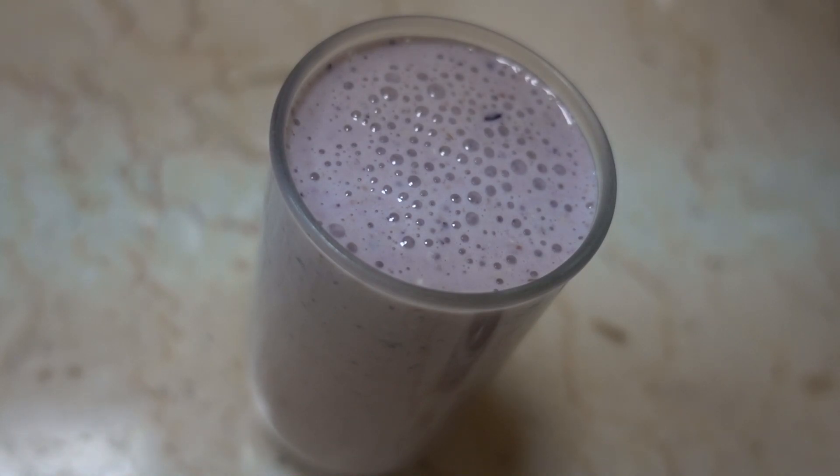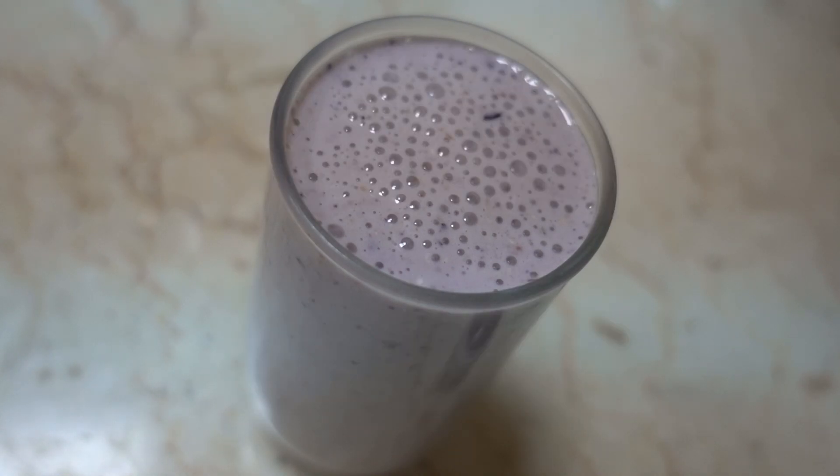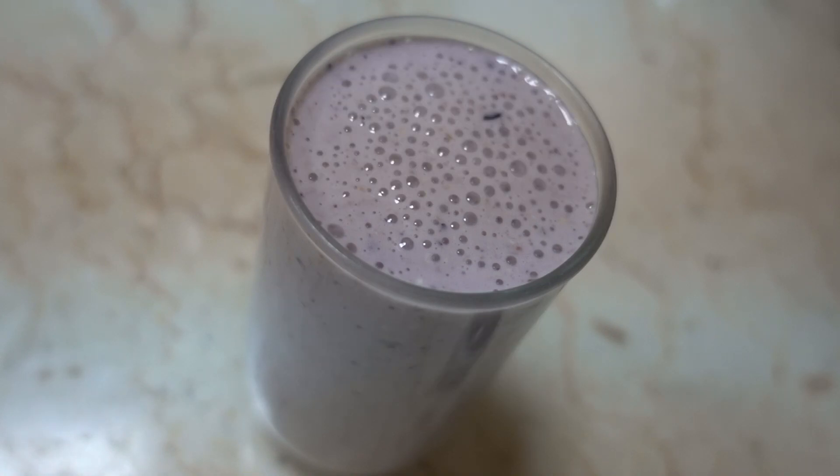Sorry for the late upload — I was out of ingredients and getting groceries was a hassle. Now I've got what I need. I made this video based on a viewer's request: a 500-calorie protein smoothie. This protein smoothie is mainly for building mass and overall bulking.